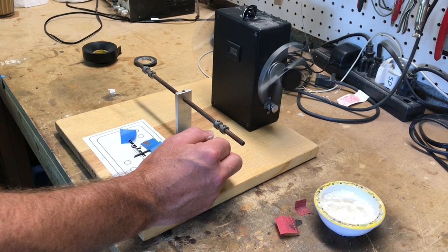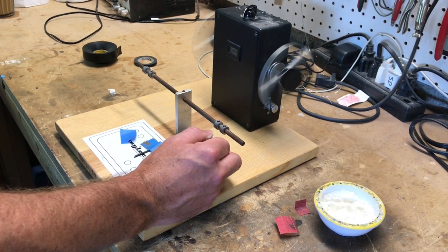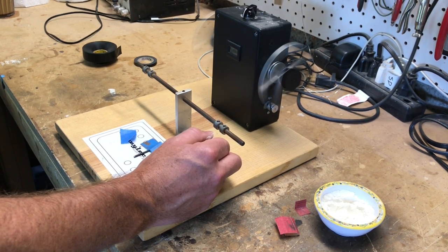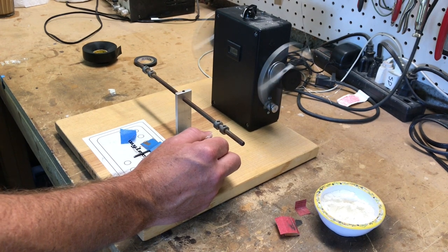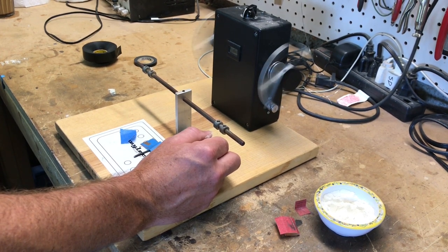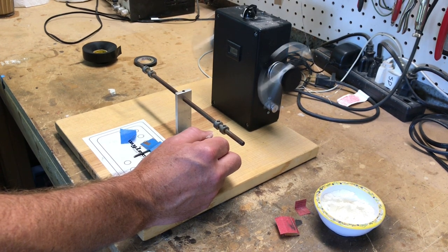Back in the 50s and 60s, they didn't really balance neck and bridge pickups — they would just make them all the same, so neck and bridge would be 10,000 turns. It's always just nice to be able to balance the neck and bridge a little bit better.